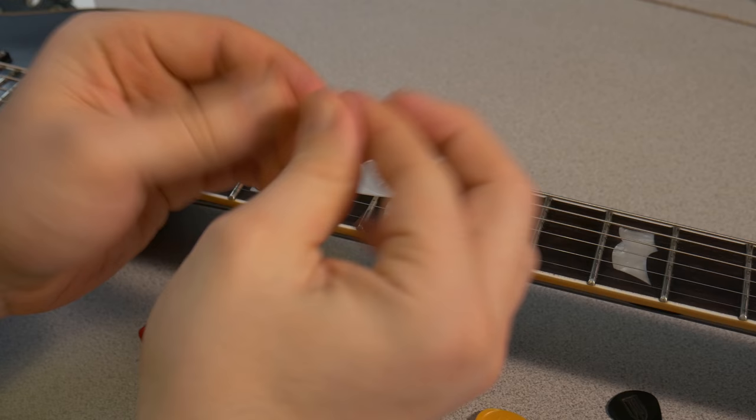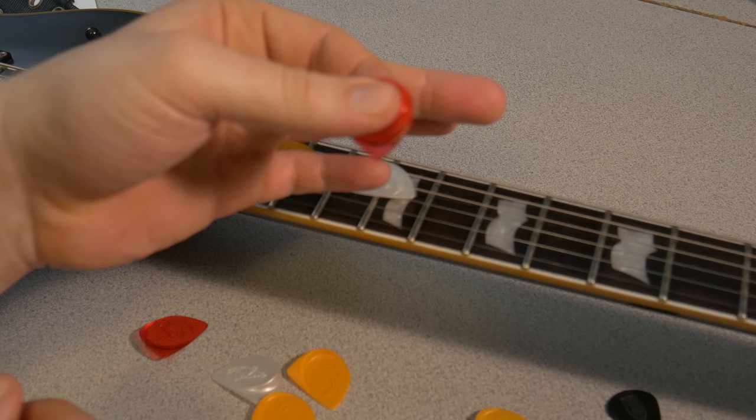Now one thing to note is that these are right-handed picks. You could use them in the left hand and they are kind of comfortable that way, but the angle and feel is totally different, so keep that in mind.